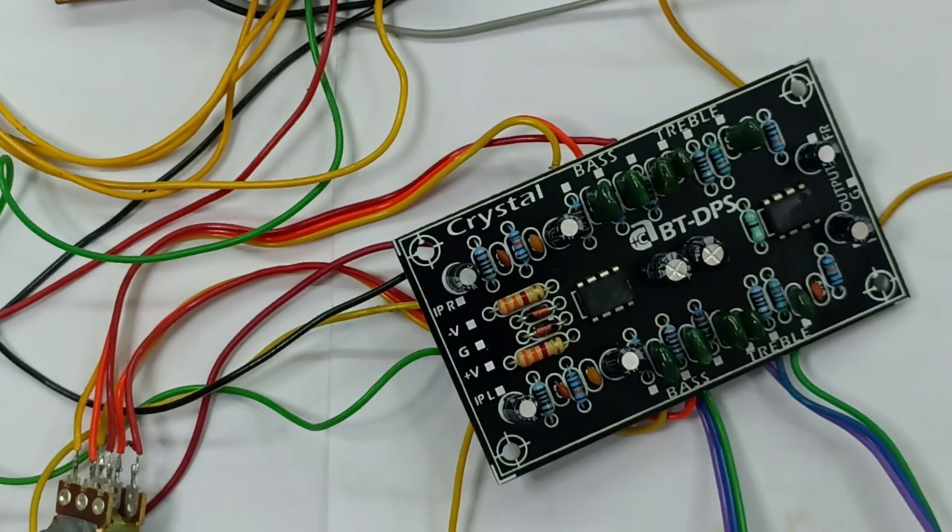If you use STK 459, and a half of this, we can use STK 4154. We are using STK 4231 — 100 plus 100 watts. It is matching. You can use the BT board.